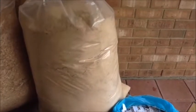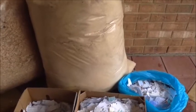We're going to be making some paper logs for burning. You only need two ingredients: water and paper. But we are going to add some sawdust this time, and that just makes it burn a little bit longer.